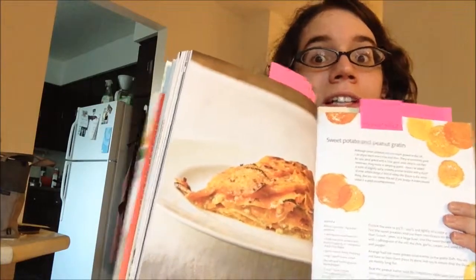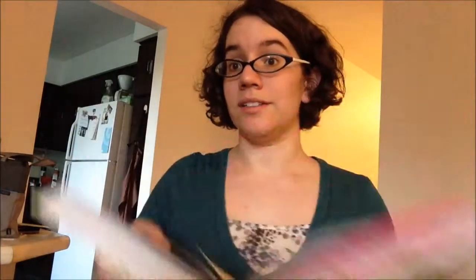Sweet potato and peanut britton — I'm never pronouncing that word correctly — but basically sweet potatoes in the oven and stuff. I've only gotten to here and I've already bookmarked this many things, and then I ran out of post-it notes, so who knows what will happen.